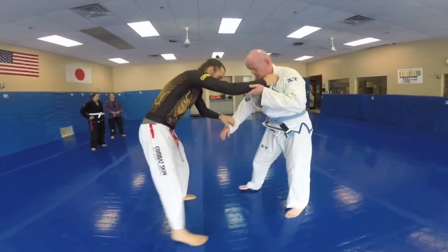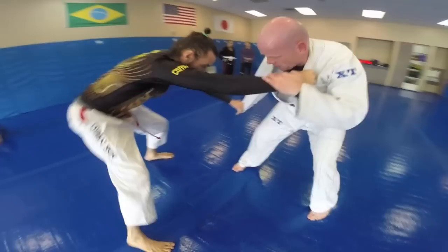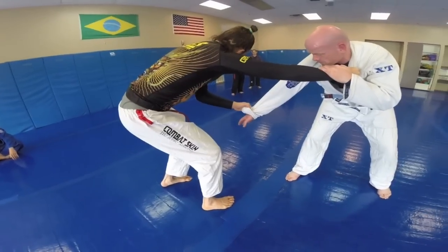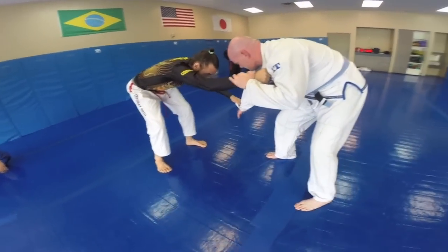That's a pretty gnarly little move. We're moving around a little bit — if his foot is back and I need to get that foot to move, I pull and I move. Now he's there.